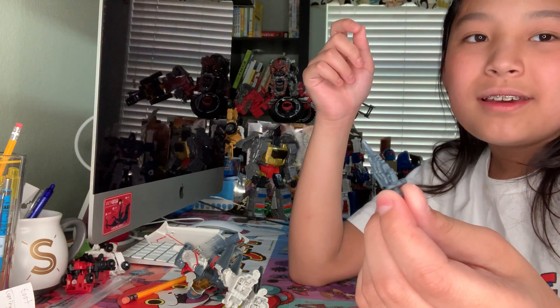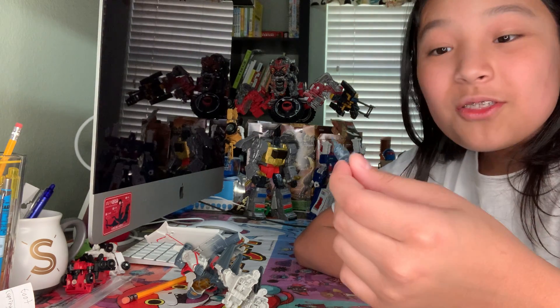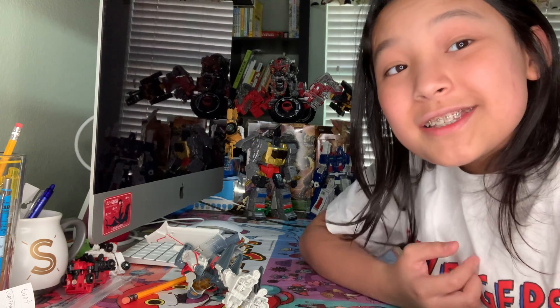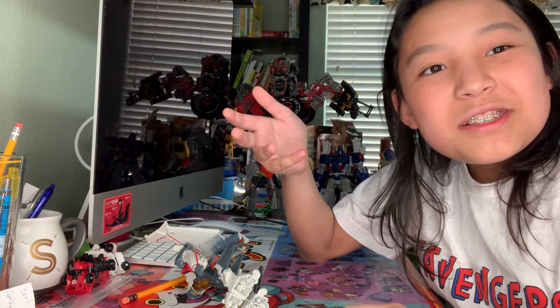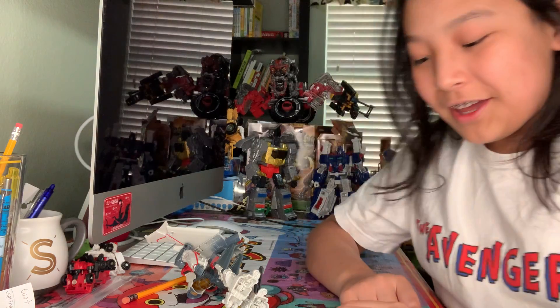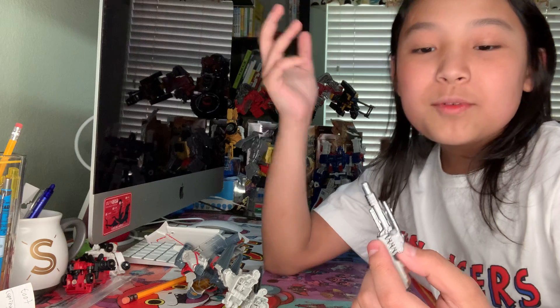He didn't have a voice box because of psychological mind tricks. For those who don't know, the reason Bumblebee doesn't speak in a lot of the movies is it's a psychological mind trick that makes you think of him less as an actual being and more of a pet. So yeah, it worked. I love the movie — I love it more because it's a good Transformers movie.